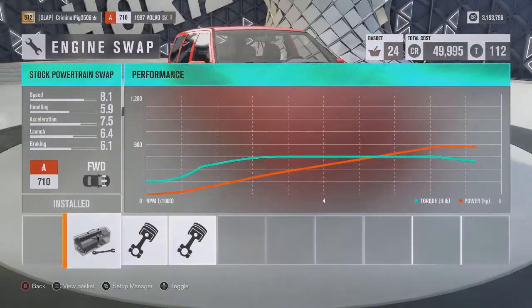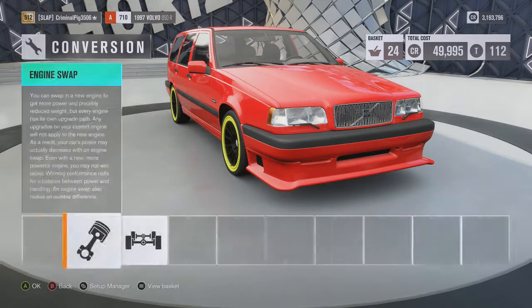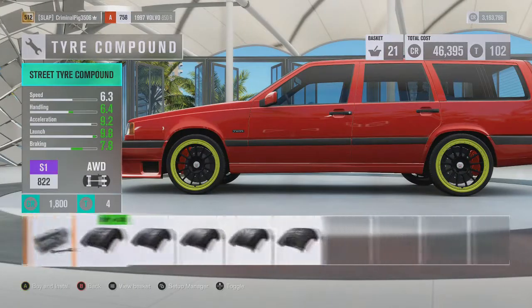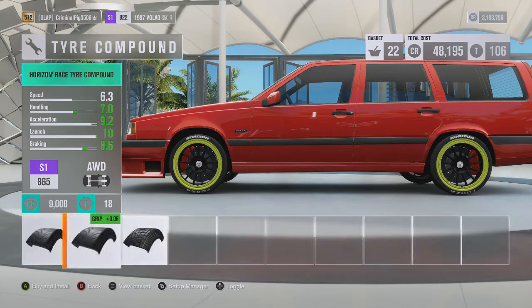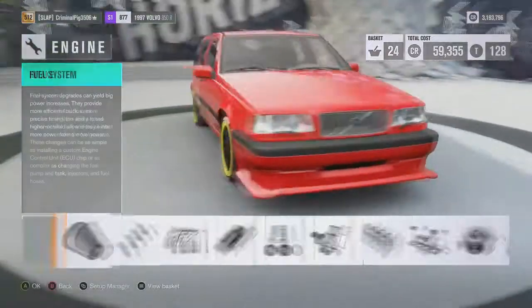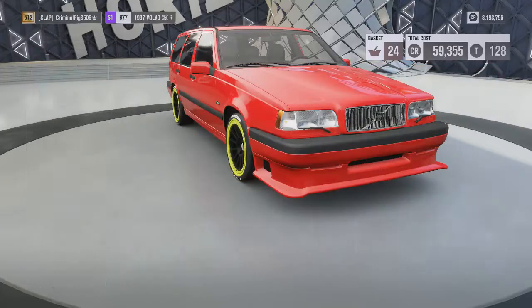Drivetrain swap — what do we want? I'm feeling all-wheel drive, take this car off-road as well. I also want to go to high-compound tires. By the way, if you notice I'm clicking the same thing twice, it's because my mic's in the way — I need to sort that out. The Horizon ones look nice on this, we're gonna go with them. Those thicker tires do help. I think I might have missed something but nope, I didn't.